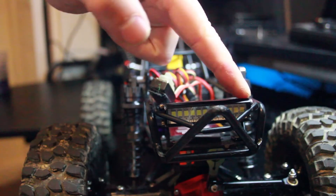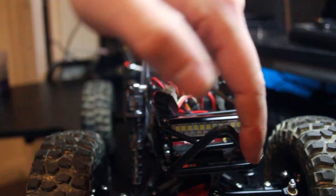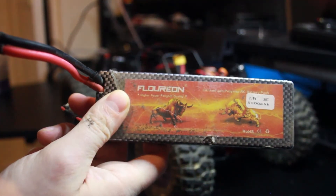I also installed an LED light bar up front. I cut away the horn at the front — it was basically just ridiculous and got in the way. And these are the two S batteries I use.